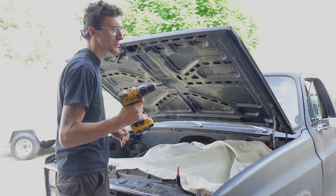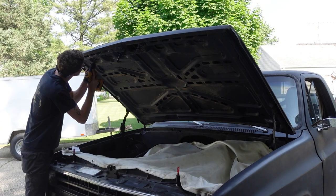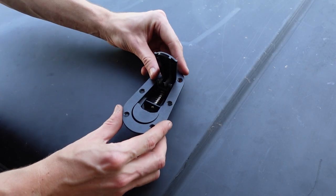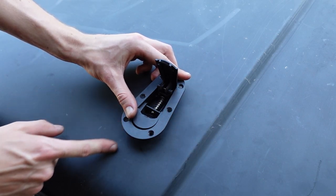Now we're just going to take a small drill bit and poke through the hood in those spots. We can see our hole in the hood. Now we can take and set our hood latch right on top of it, trace around it, and cut it out.